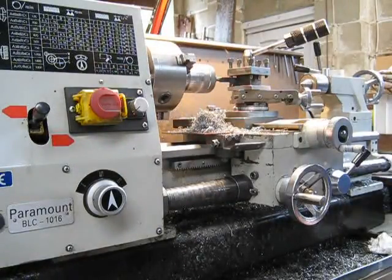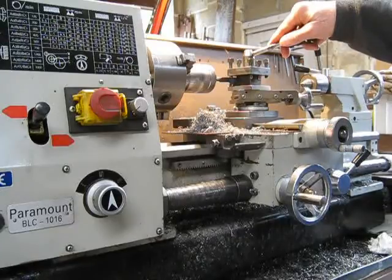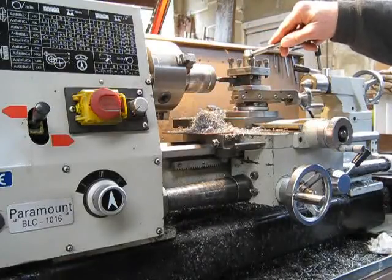So you can see the difference — it's a huge difference. If I was to run that cutter all day on the fine feed, the job's going to take forever, whereas I can run the lathe on the coarse feed and do that job in a fraction of the time.